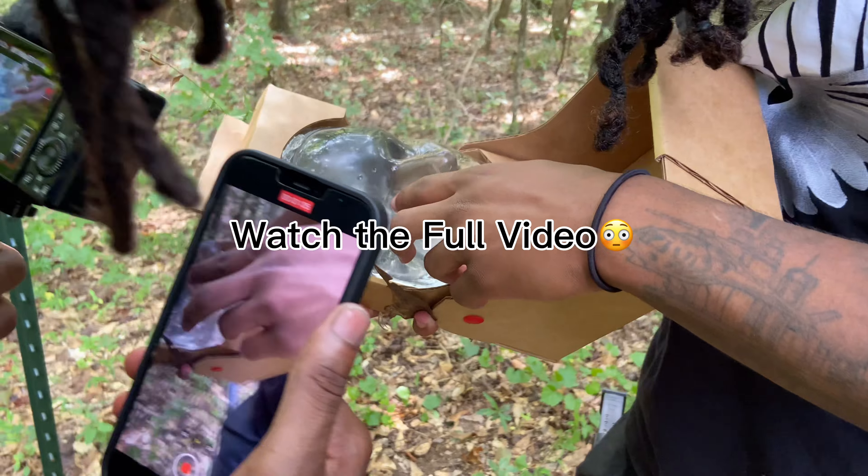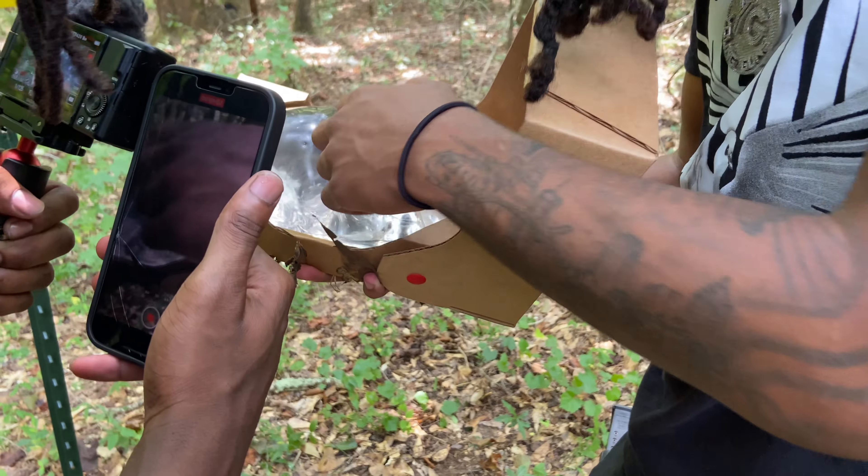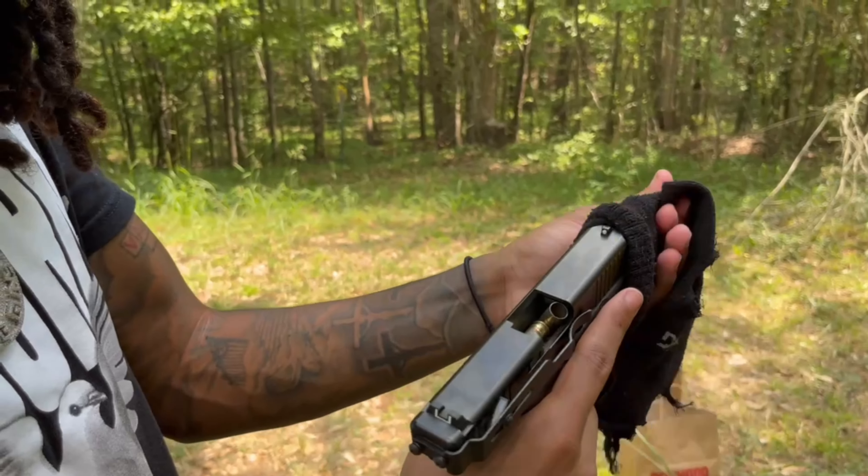Oh wait, where did it go in at? This thing is crazy — this could probably damage my gun.